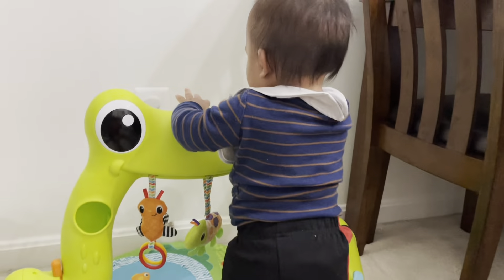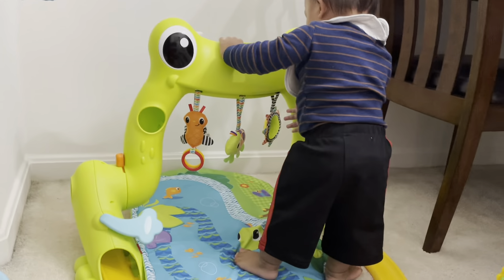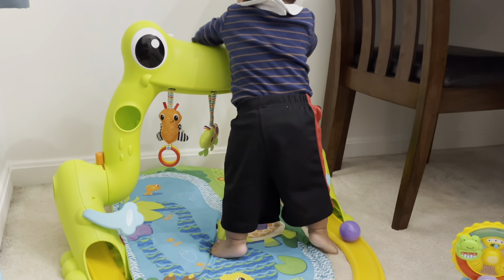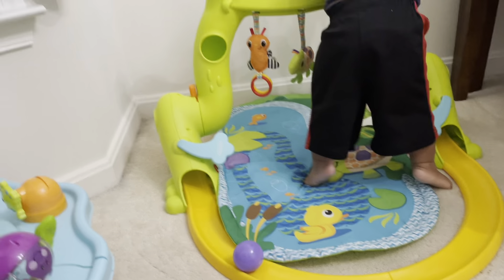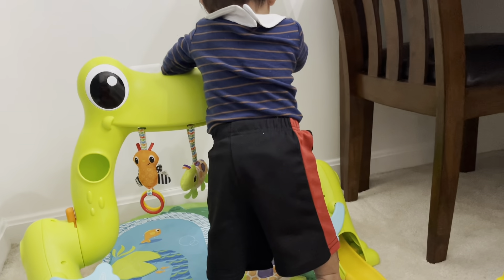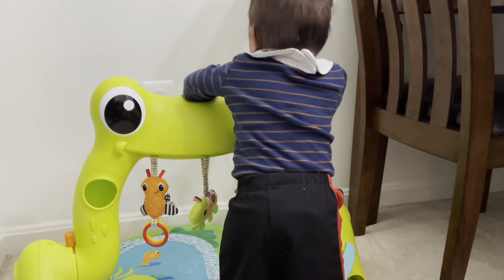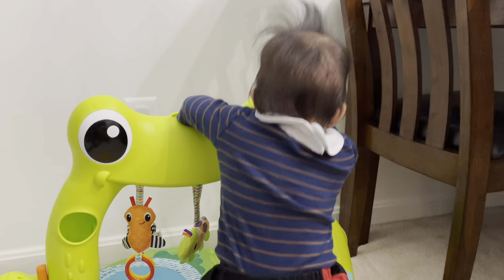Oh! Yeah! Yeah! Look, it's down here! What you doing over there? Where's the other ball? It went down?